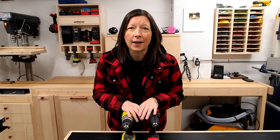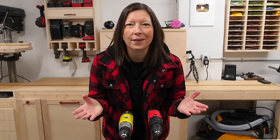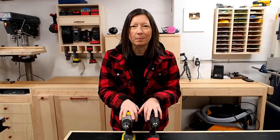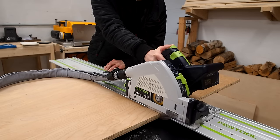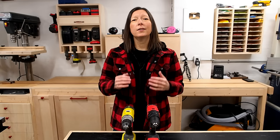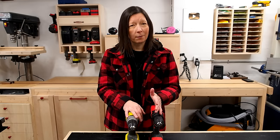I can already hear you now: but you own a SawStop, for Christ's sakes. Yeah, I do. I didn't choose these drills because I'm cheap. I invest in plenty of high-end tools when I think the added benefits are worth the costs. But when it comes to drills, I just don't think that more expensive is better. Am I wrong?